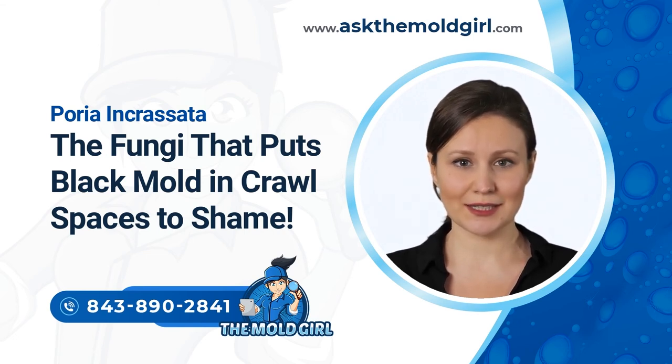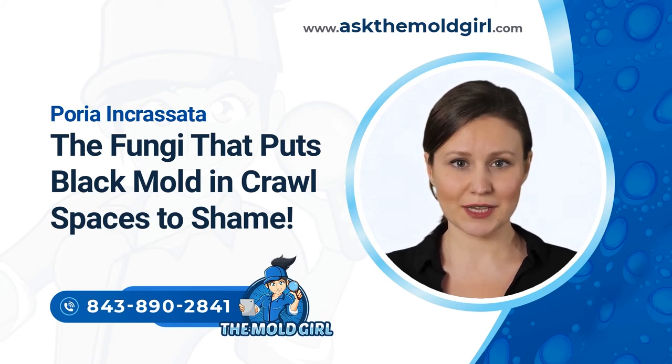If rhizomorphs are absent, mycelia fans assume the water-conducting function. Poria can also be detected on rotten wood in cupboards and flooring. The fungus is flat and succulent, with thickness ranging up to 12 inches. A home's dust samples can also be tested for poria spores — a positive finding is an indication of a serious rot problem.